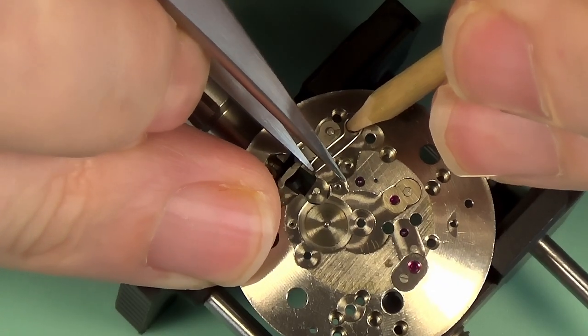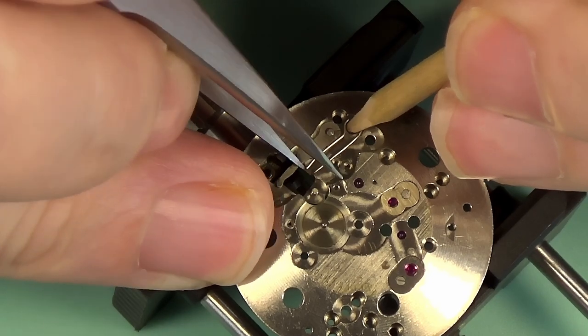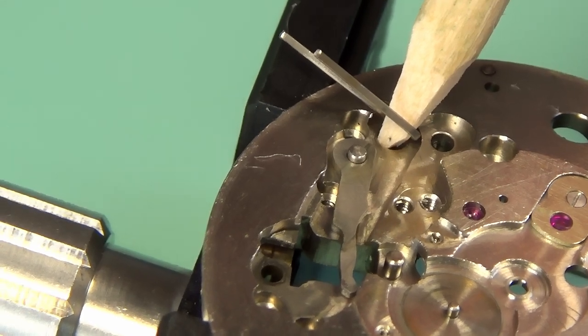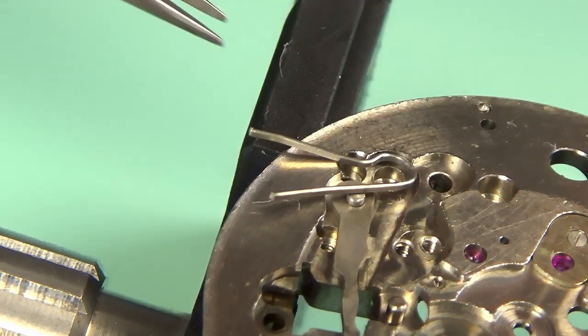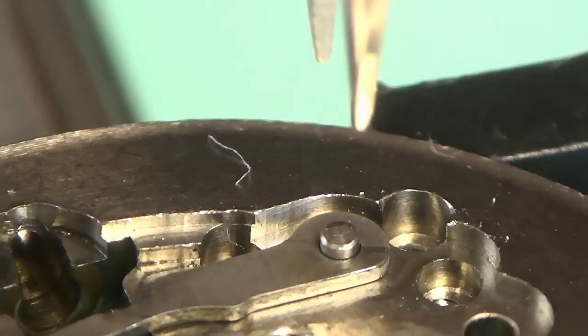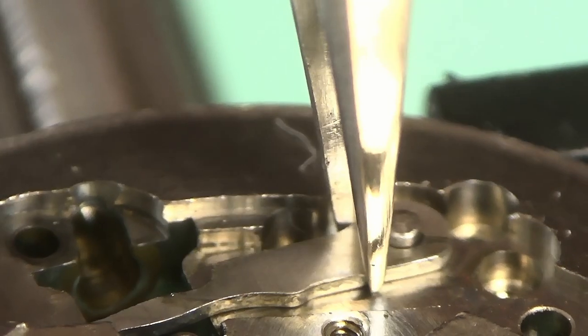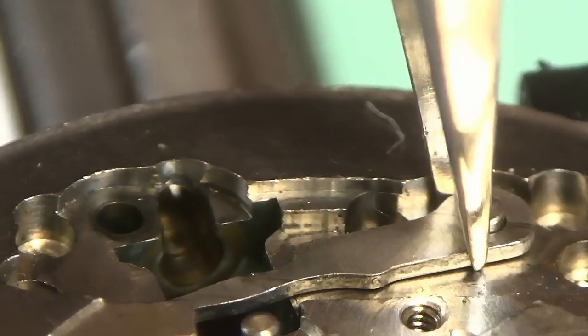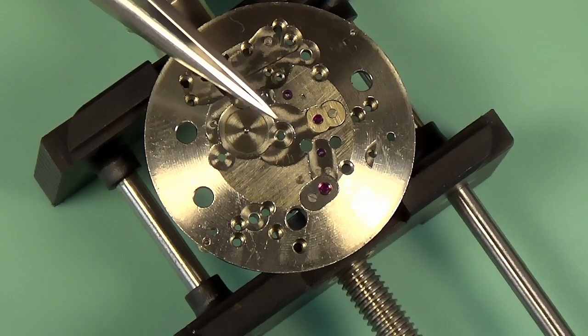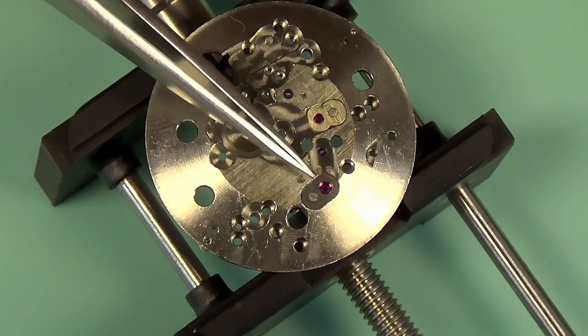In one position it will wind the mainspring of the watch; in the second position it will actually set the time. I'm going to take out the yoke spring. This little spring will fly across the room on you, so I'm holding it down with a bit of pegwood. You can also use a little bit of plastic over the top of it to stop it going too far. In this case a bit of pegwood was all that was required. The yoke comes out.